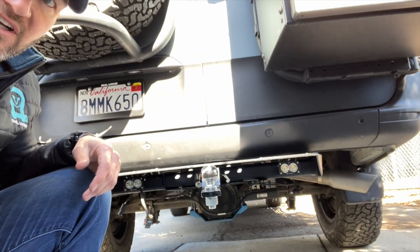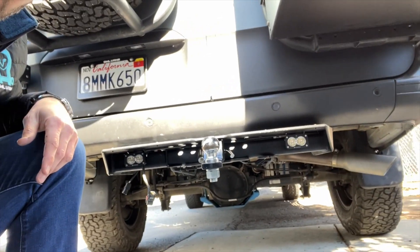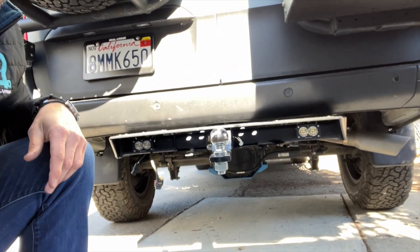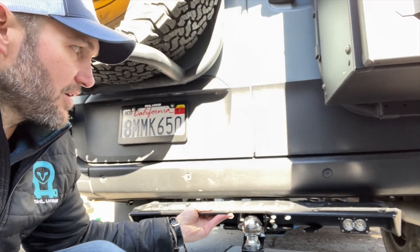We're also developing some really cool Baja Designs backup reverse lights to get more lighting back there as you back up. Part of installing those is that we've loosened this hitch step here.